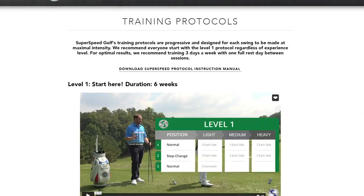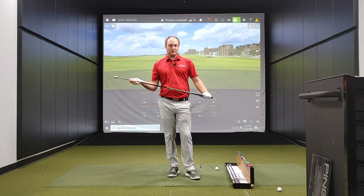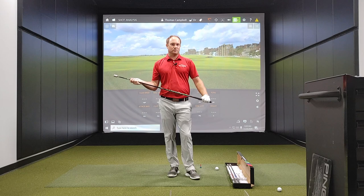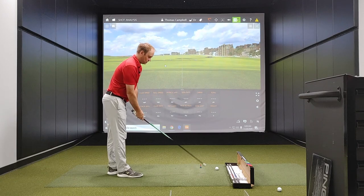Right now I'm going to go through the training method here, and I'm going to spend about five minutes trying to go through this process. I'll take a quick look and see how my club speed is with driver when I'm done. So I'm beginning first with the light Super Speed training tool.